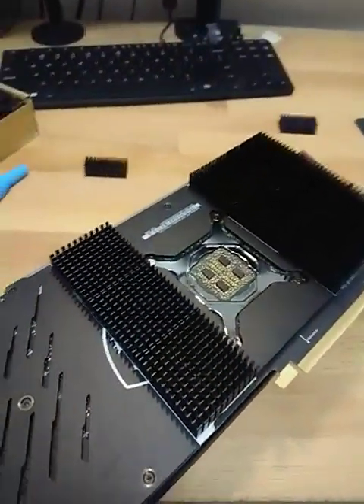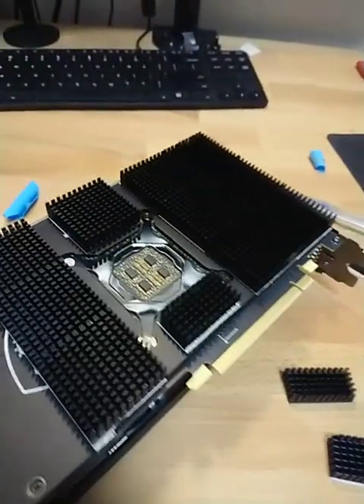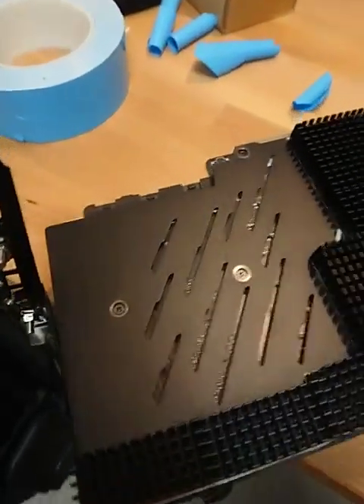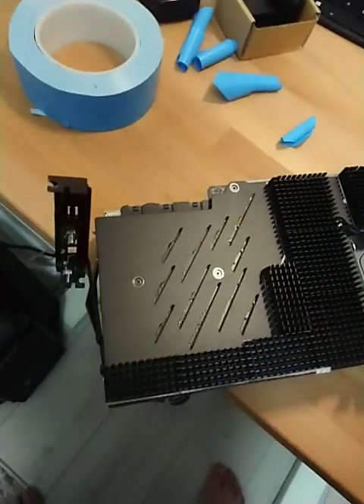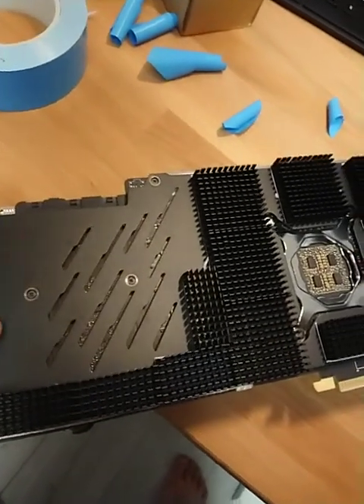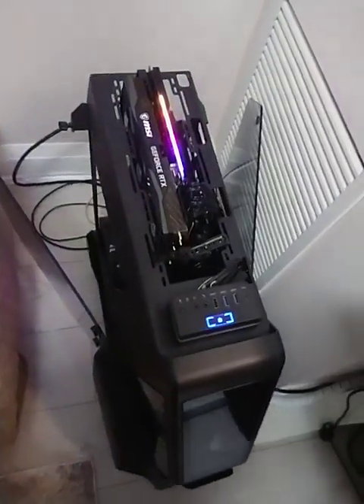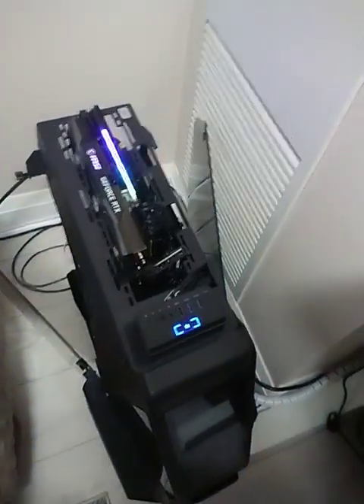Almost done. This is pretty much the final product — I'll probably end up adding another small piece in there. The GPU is up and running; I'm just going to leave it for a couple of minutes and then test the temperature.